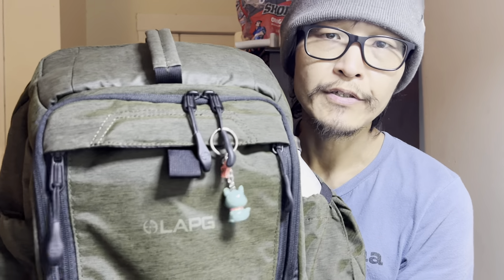Hey, what's going on guys? I thought I would make my couple-week review on the LA Police Gear Terrain Stealth Backpack. It's got a lot of features. The thing that kind of drew me to this one was honestly the price point.